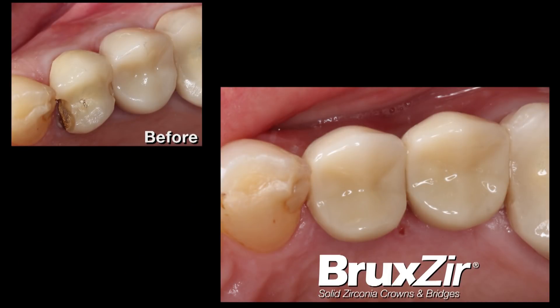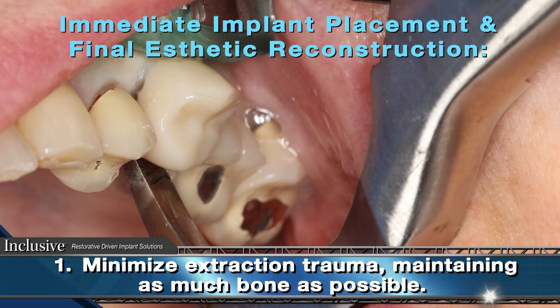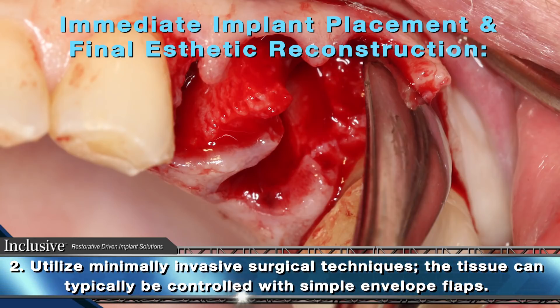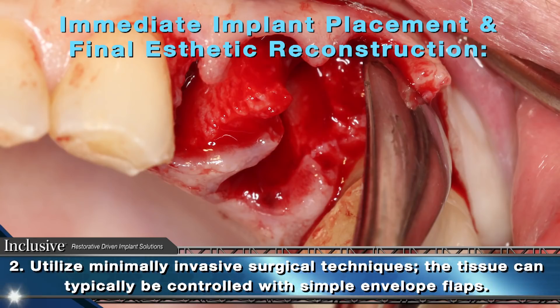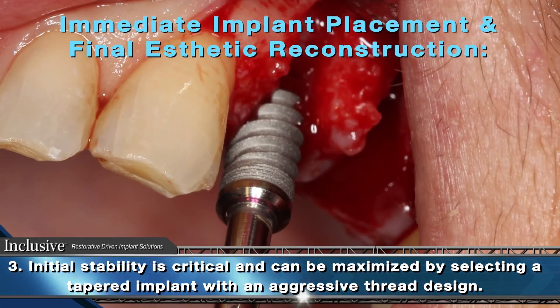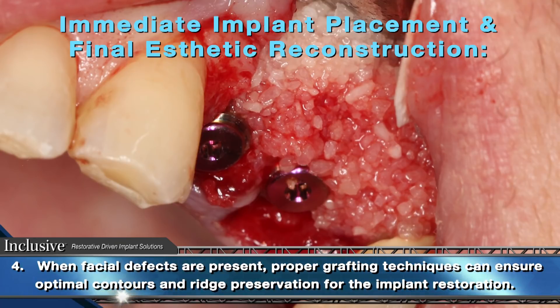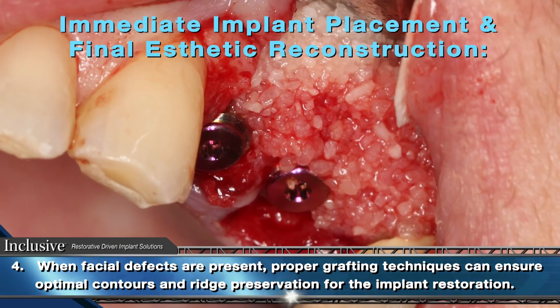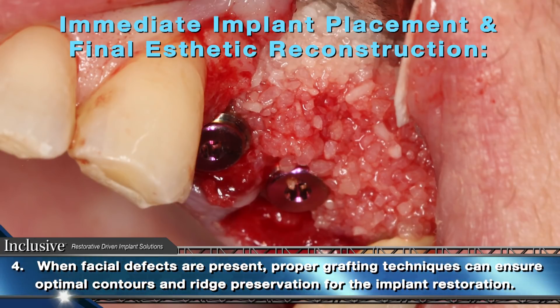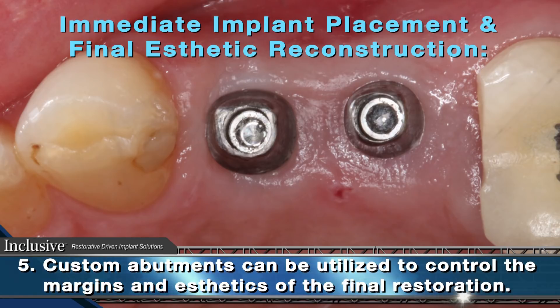In conclusion, the most important aspects of immediate implant placement and eventual final aesthetic reconstruction can be summarized as follows. Number one: minimize extraction trauma — maintain as much bone as possible. Number two: utilize minimally invasive surgical techniques; the tissue can typically be controlled with simple envelope flaps. Number three: initial stability is critical and can be maximized by selecting a tapered implant with an aggressive thread design. Number four: when facial defects are present, proper grafting techniques can ensure optimal contours and ridge preservation for the implant restoration. Number five: custom abutments can be utilized to control the margins and aesthetics of the final restoration.